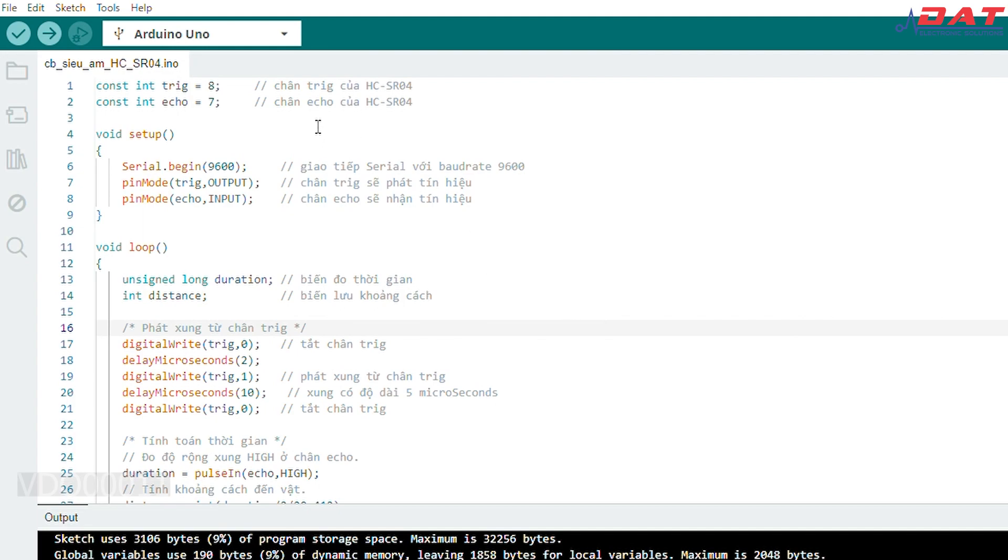Nếu các bạn muốn tham khảo đoạn code thì mình sẽ để phần link hướng dẫn dưới phần mô tả video. Như đây thì mình đã copy sẵn đoạn code vào trong phần mềm Arduino IDE. Ở đây thì chúng ta sẽ chỉ test chức năng của con cảm biến thôi, vì thế chúng ta sẽ không cần phải khai báo thư viện. Trong đoạn chương trình thì trước tiên chúng ta sẽ cần phải khai báo 2 chân Trigger và Echo mà chúng ta đang kết nối trên Arduino là 2 chân 8 và 7.